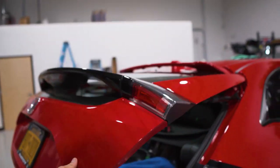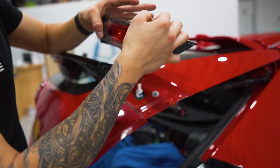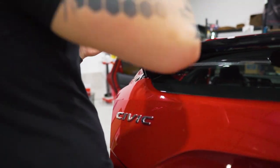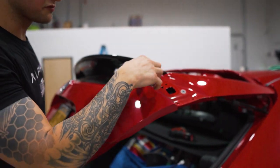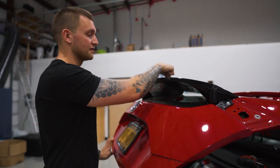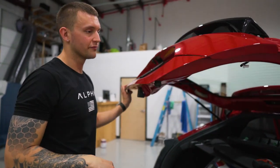Take the taillight out — grab it firmly, one swift motion and it comes right off. Once that's off, we have to take this piece off to be able to get the other screw for the wing that's really in the way. To get the wing off, we also have to take the motor off for the wiper — but let's take this part off first.